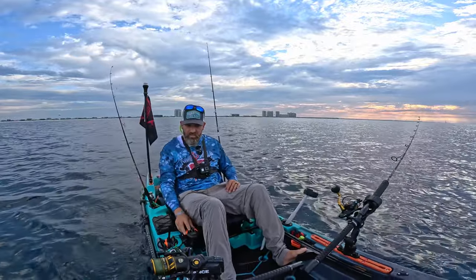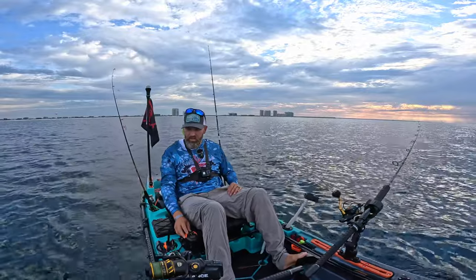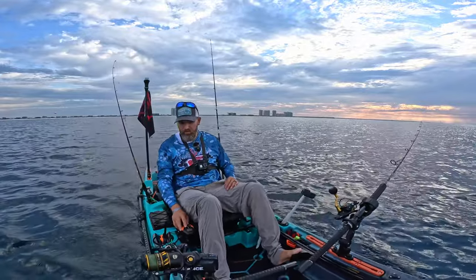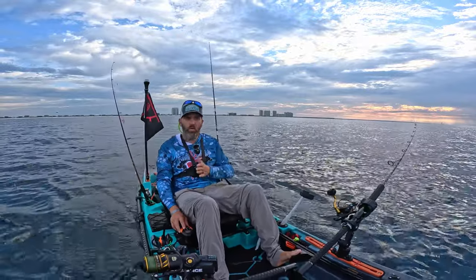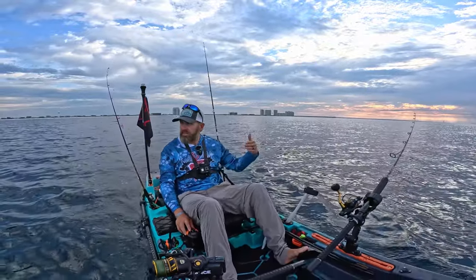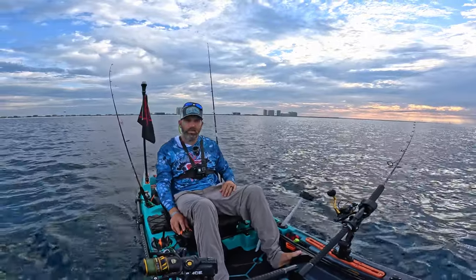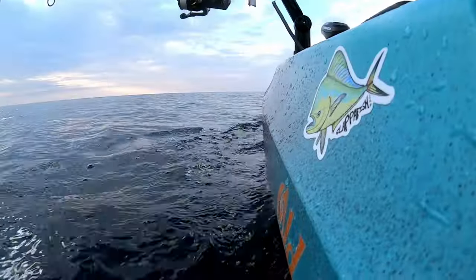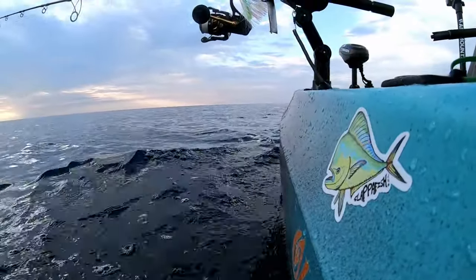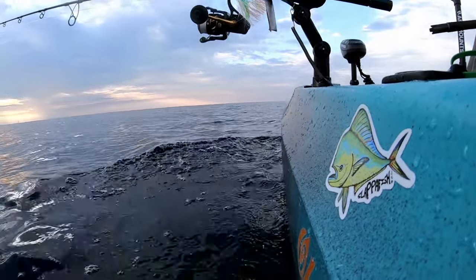Both baits are in the water. I'm gonna kick this thing up to about 2.6 miles per hour, shooting for about three to three and a half. We're gonna try to make it up to these reefs — troll around them, go out and around, skirt in between depending on how many other kayaks are out here. Speed is at seven and a half on my motor, putting me right at 3.4 miles per hour.